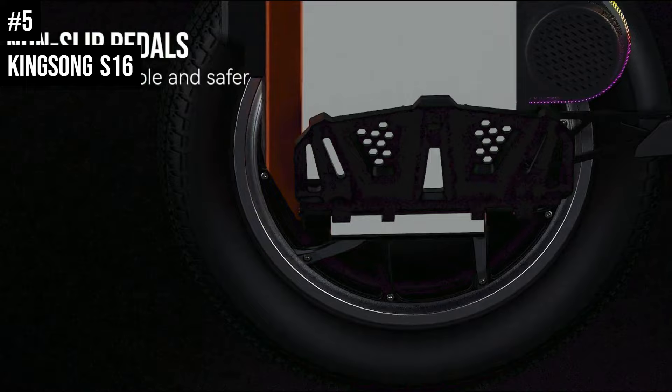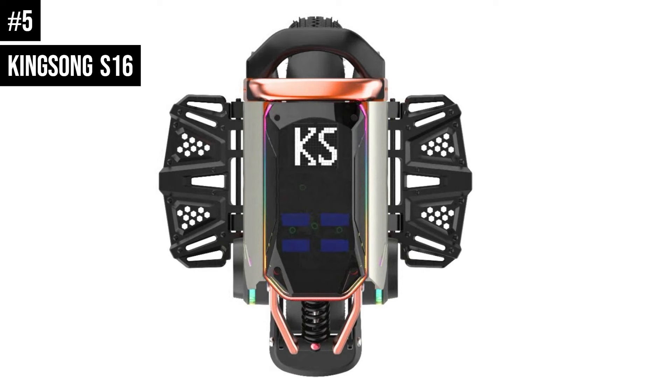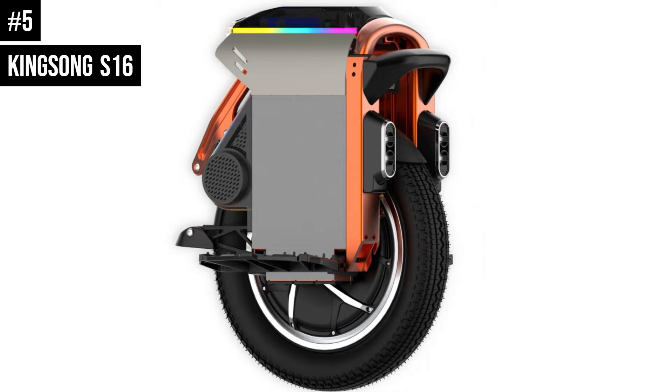So what makes the 16S so popular? Its 1200W motor is powerful enough to take you places some smaller wheels will struggle to go, and its 840WH battery pack will keep you going for upwards of 40 miles at a top speed of nearly 22 miles per hour. All of this is housed in an extremely compact body which can be safely lifted over obstacles thanks to the 16S built-in lift sensor, and trollied right alongside you should you encounter difficult terrain or arrive at your destination.